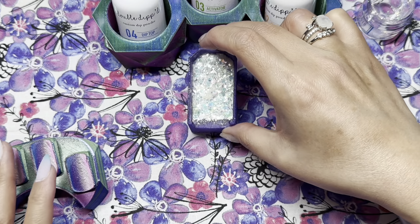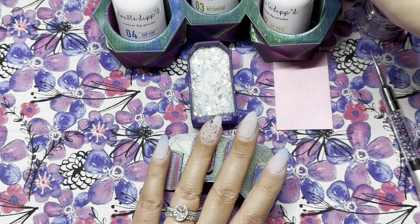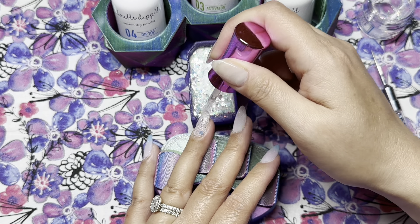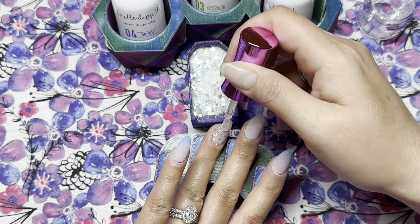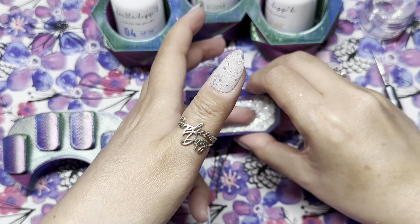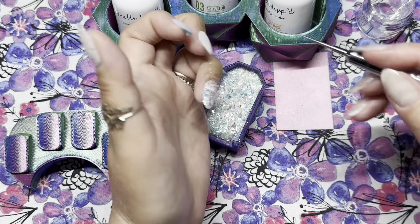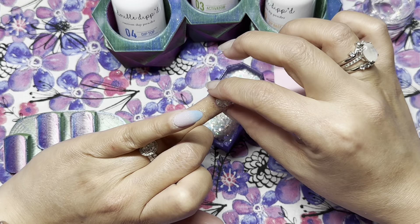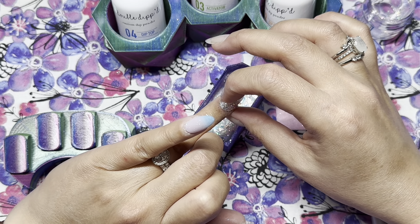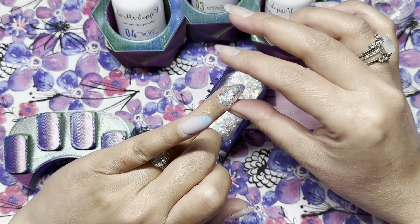Depending on the color it's paired with and the lighting, the iridescent glitters can also look pink, yellow, green, and teal — that's what I love about iridescent glitters. Now that I'm done with my first layer of Crystal, I'm pouring the rest of the jar into my Dipped in Chaos. For my second layer I want to pick up the chunkier glitters, so I lay my finger flat into the glitters. I apply a thin even layer of dip base to my entire nail, turn my hand upside down, and lay my finger flat in — I got great coverage without having to hand-place any glitters.